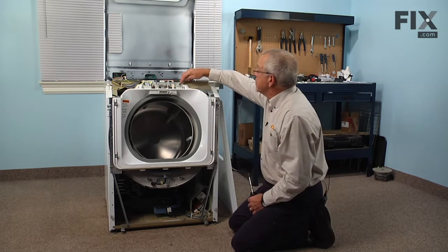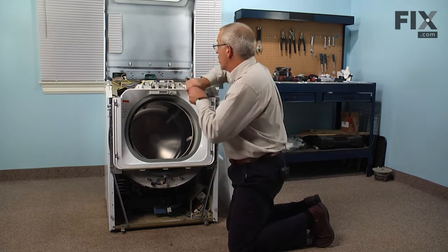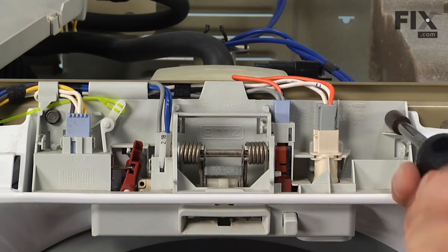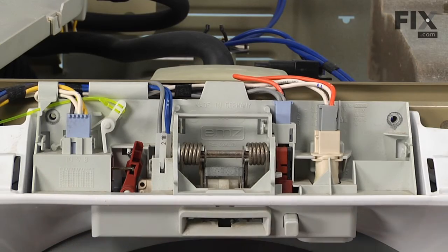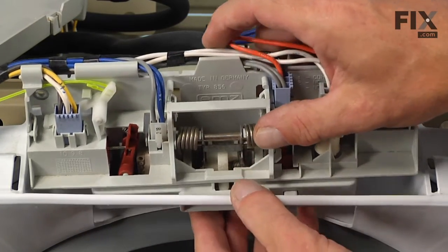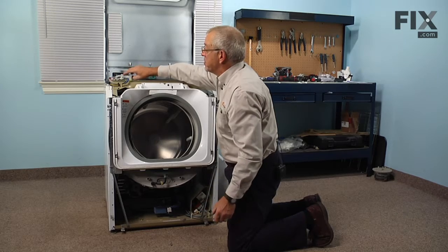Next, I recommend removing two five-sixteenths screws that hold the door lock mechanism to the washer. That will give us better access to the top of the bellows. We can just rotate that door lock assembly out of the housing and set it up on top of the soap box.